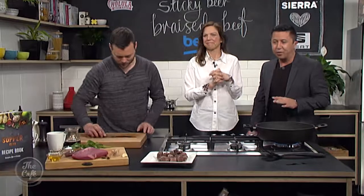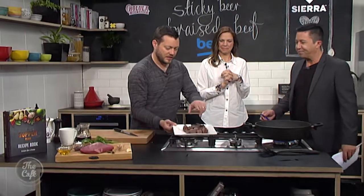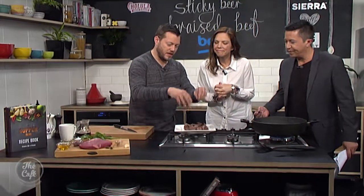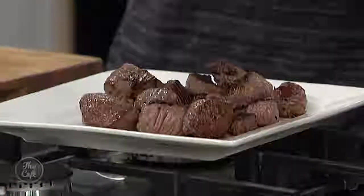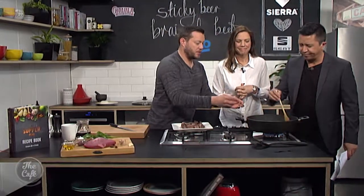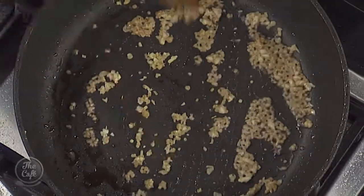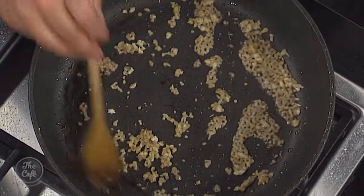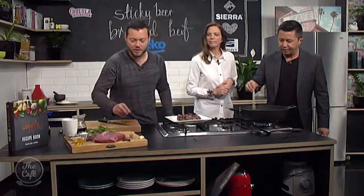We're into stage two of our sticky braised beef. We've browned the meat and got a nice colouring on it. Take it out and, using the same pan with a little bit of oil and sediment from the beef, the garlic and ginger are slowly sweating down on a lower heat. Turn the heat down a little bit to get all those aromatic flavours coming out.